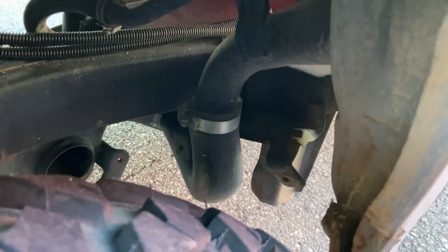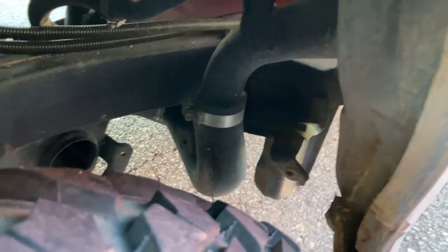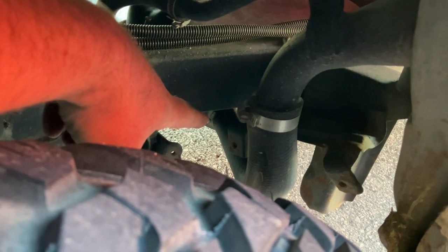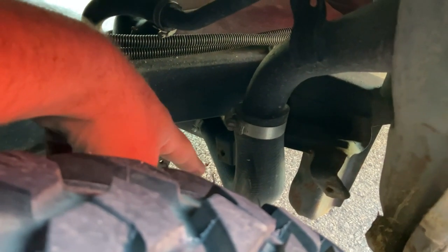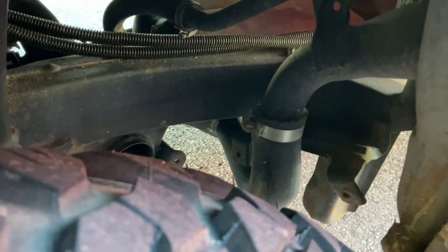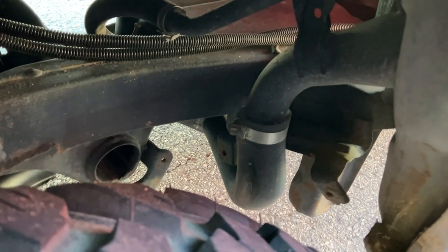Another thing to be aware of is the fuel filler — you're going to have to get a longer one. This hose is not the original. I took the original fuel filler hose to a local supplier, got some fuel filler hose of the same diameter and same shape, and cut it to length. You're going to need to extend that out.